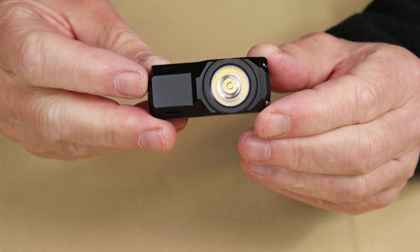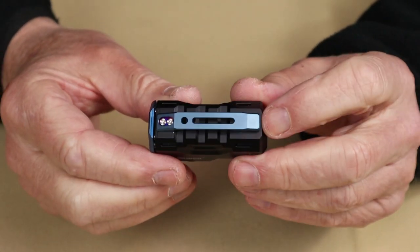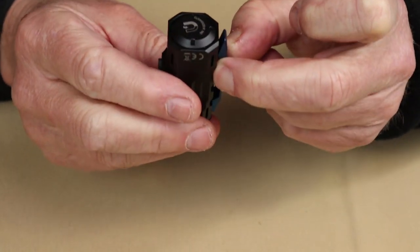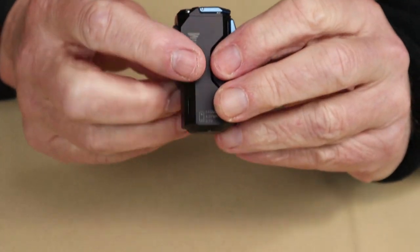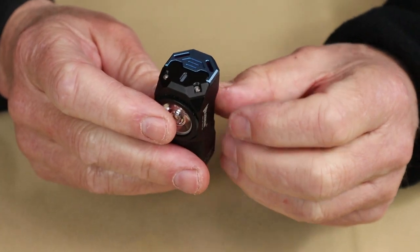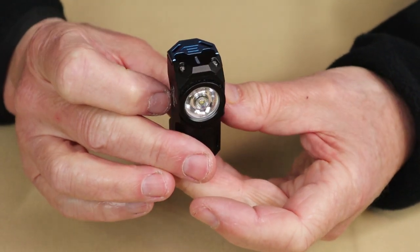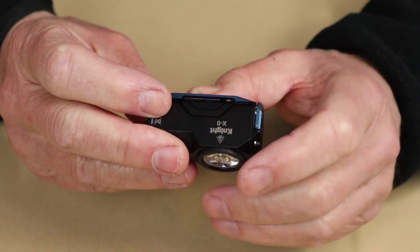A few more features worth mentioning. The pocket clip is really too stiff to use easily in jeans. However, it does make a great place for a piece of webbing — so if you had a backpack and wanted to clip this onto the sternum strap, that's where it'll really come in handy. It does have some useful mounting options that way.